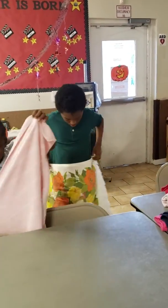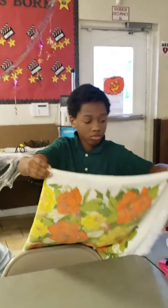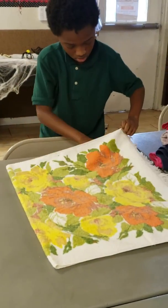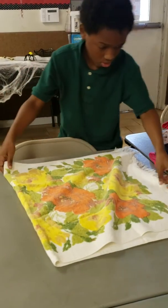Making sure the ends meet. Let's get a flat surface. He's making sure it's like perfect.